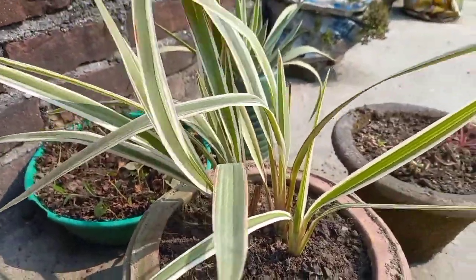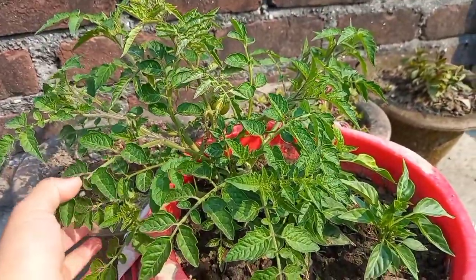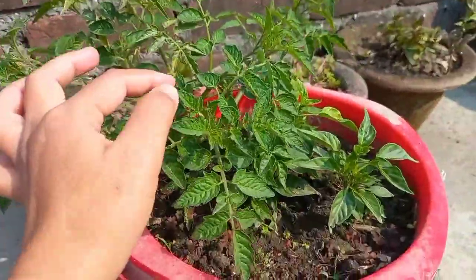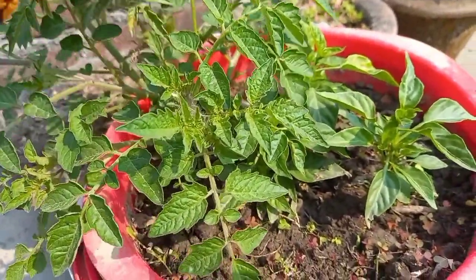How many plants are in the garden? This is a spider plant. There's a tomato. It's a tomato. I'm going to explore the garden.